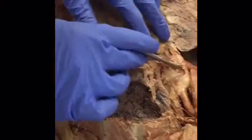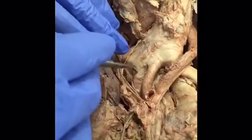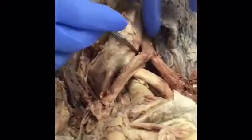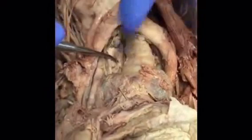The great vessels coming off the heart include the aorta and the aortic arch. Coming off the aortic arch we have the brachiocephalic artery on the right side, the common carotid on the left side, and the left subclavian artery. Here we have blood returning to the heart in the superior vena cava. Here's the trachea, and posterior to that is the esophagus.